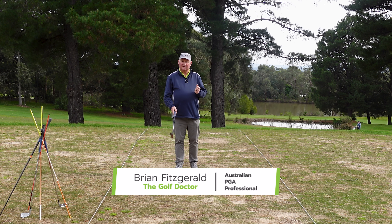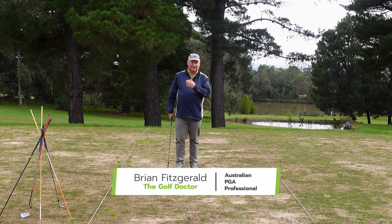In today's golf lesson I'm going to show you one of the weirdest drills that I have to improve your release.